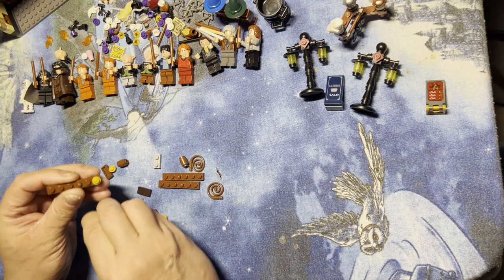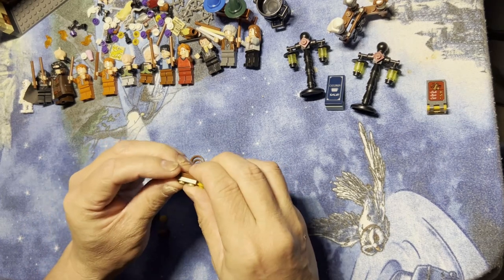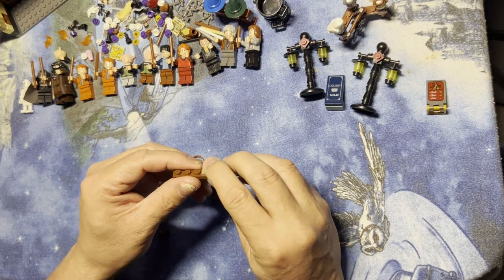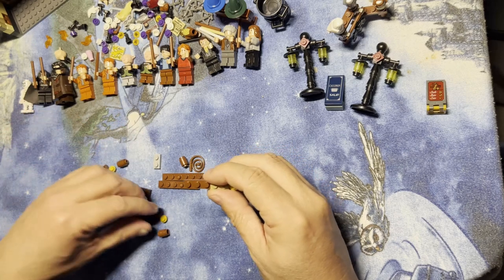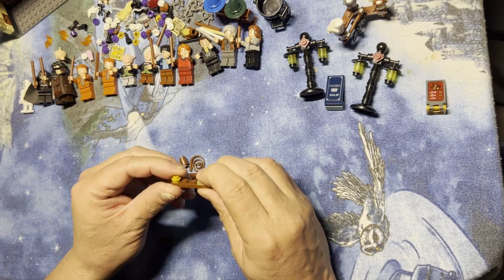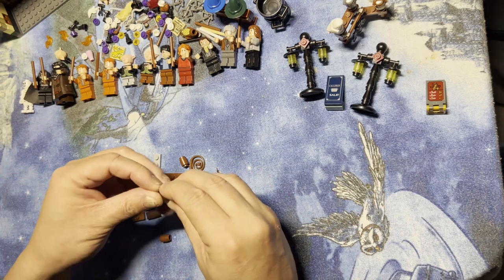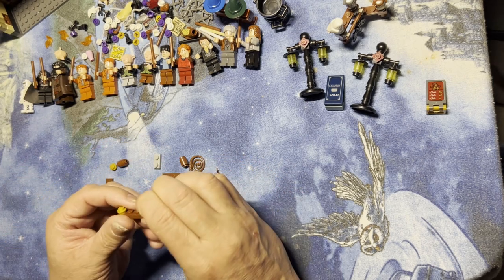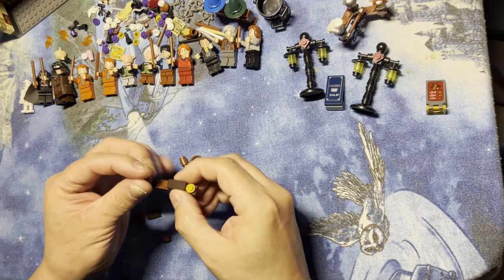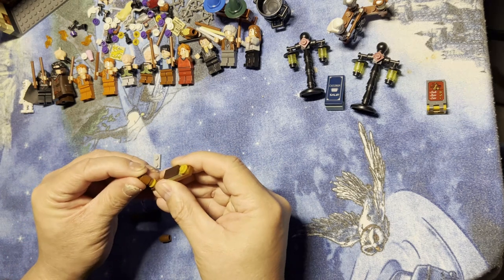This is the bottom of the shelf — hoping you can see this. I'll put that like that, and I need this one, and I need one of these, and one of these, one of these.